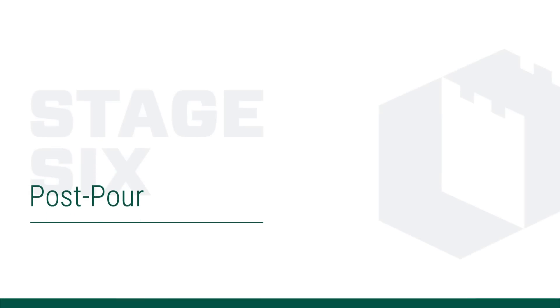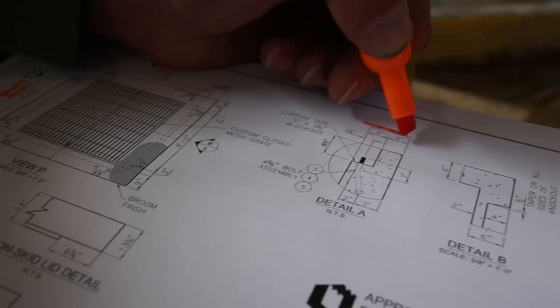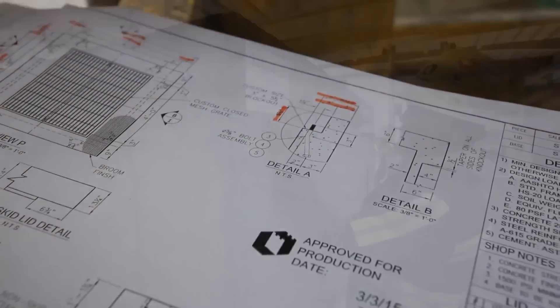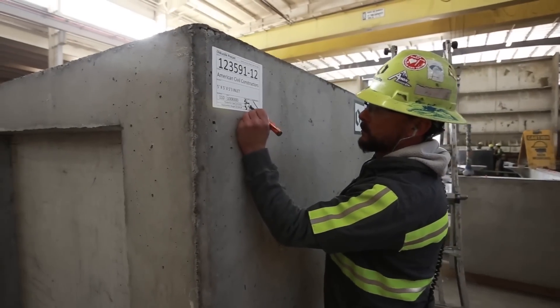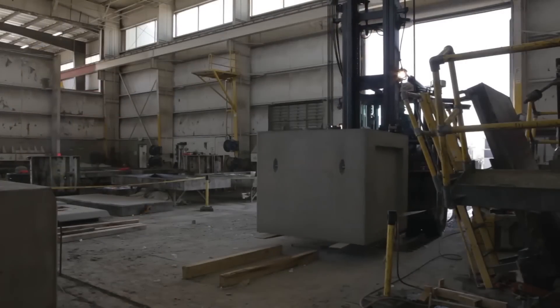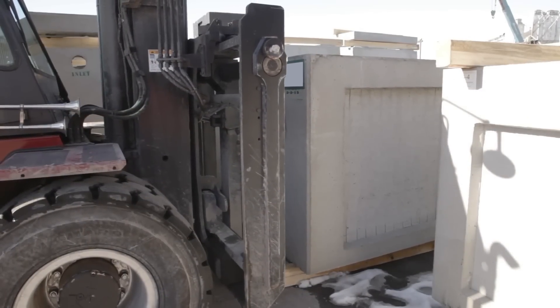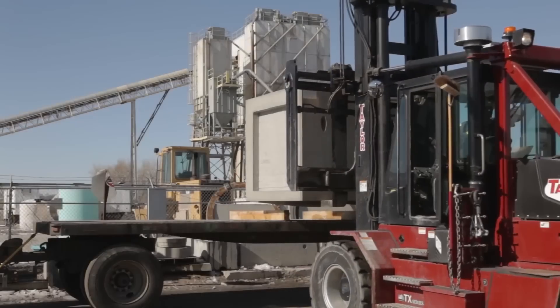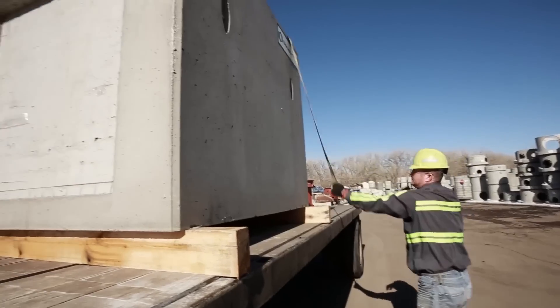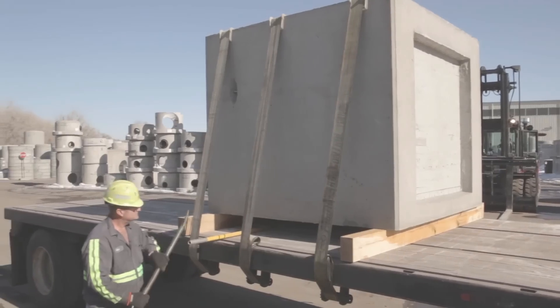Once the product has been removed, it is then cleaned and the post-pour inspection is conducted. If all design dimensions have been maintained and no visual defects are noted, the QC technician will sign off. The final product is then labeled and transported to the yard. Care is taken to make sure it is stored on proper dunnage as it awaits customer demand. When the customer is ready to receive the order, the product is loaded on a truck and properly tied down for shipment and delivery to the project site.